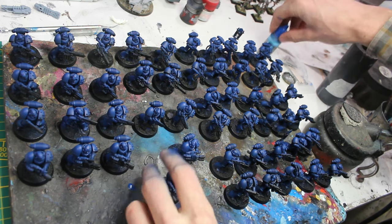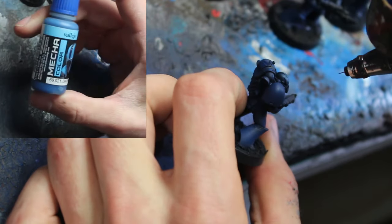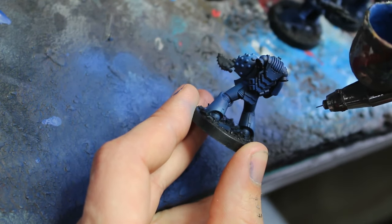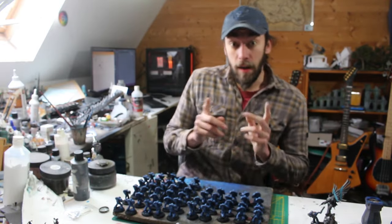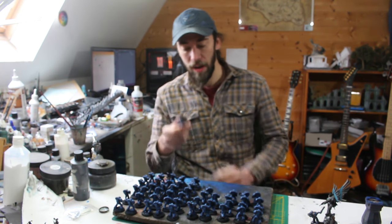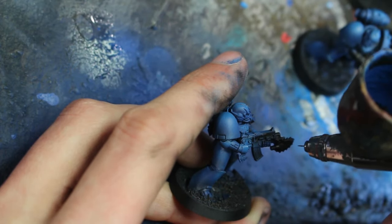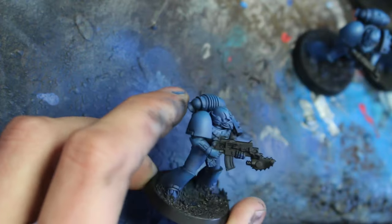Now on to the highlight. For the highlight I will be using Dark Blue by Valeo Mecha Colors, and I will airbrush it on all of the highlighted areas. And there we go — the blue is completely done. The base coat is there, the highlight is there. The next thing is going to be repainting all the weapons with black, as black is the final color, and right now there is a lot of blue overspray on them.